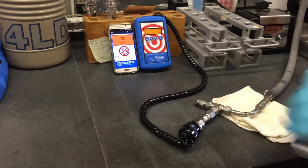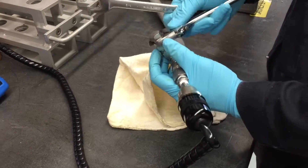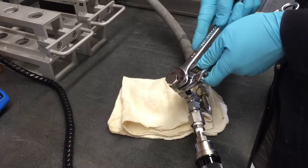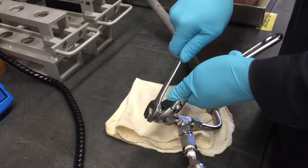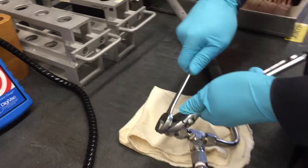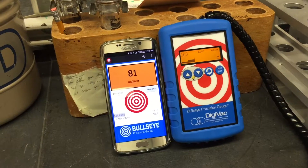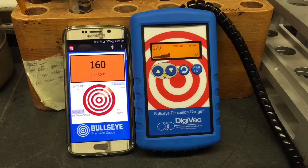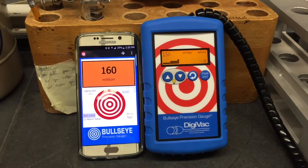Now I'm going to create a leak right here. And now you can see that it's increasing. We're going to let it stabilize for about 5 minutes and we'll come back to you.